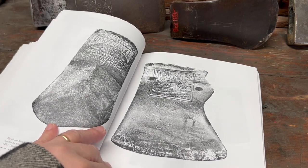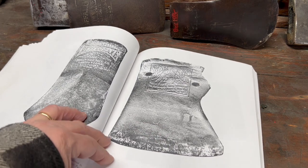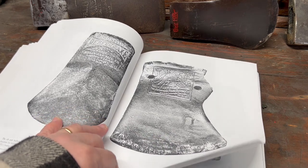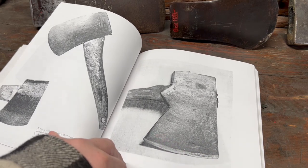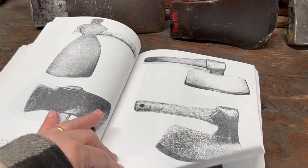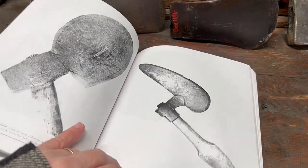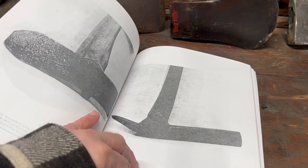There's one that I've always got to look out for, and that's a Black Raven Kelly Axe. I haven't found one yet, but I'm still looking. There's a wedge pattern, a felling axe, all sorts of stuff — a double-bit axe — and there are some very interesting collectible axes with pictures of them in this book.